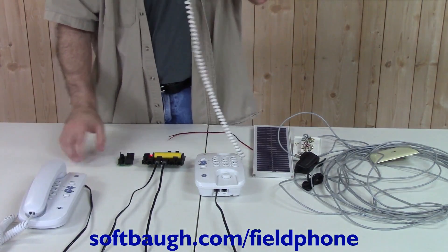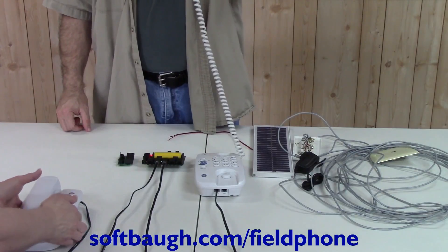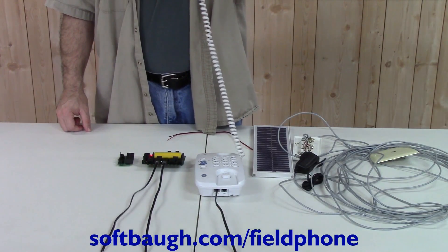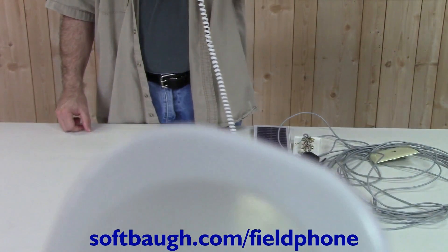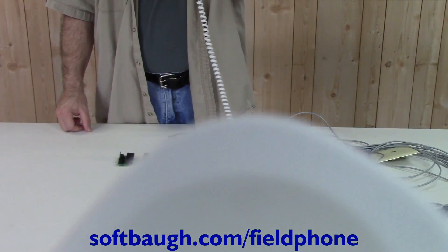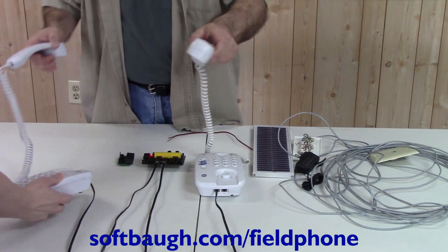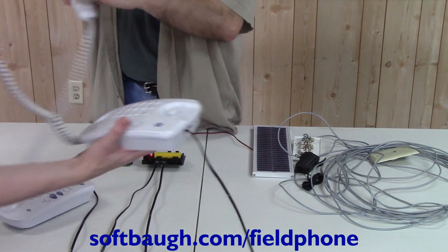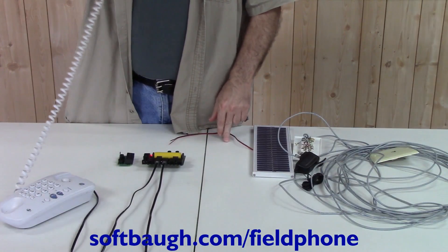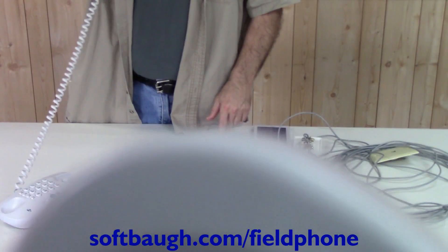I'm going to pick up the phone and ask my assistant to pick up that phone and hold it up next to the camera, so the camera should be able to hear this phone talking. I've moved the phone down just a little so the camera's not blocked — you should be able to hear this now. Now we're going to switch, and you should be able to see that the camera can hear both lines.